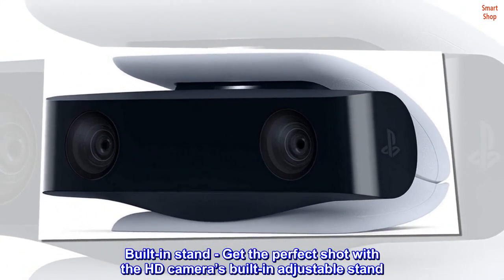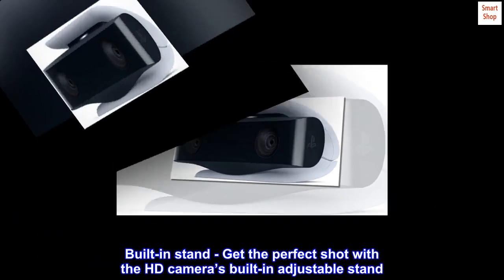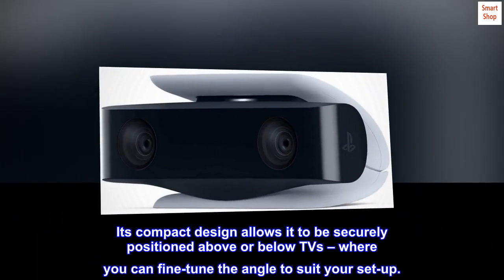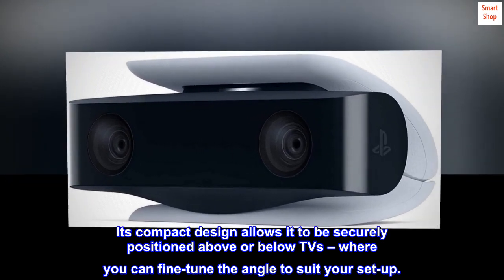Built-in stand: get the perfect shot with the HD camera's built-in adjustable stand. Its compact design allows it to be securely positioned above or below TVs, where you can fine-tune the angle to suit your setup.